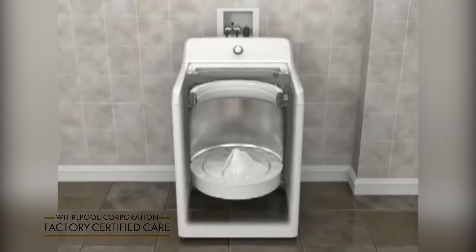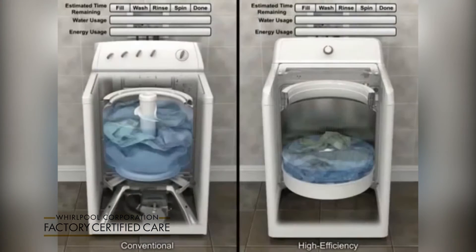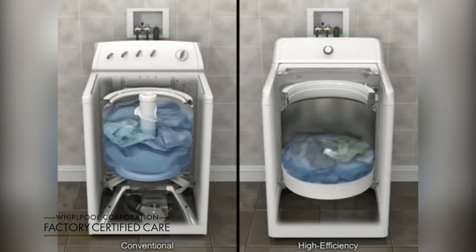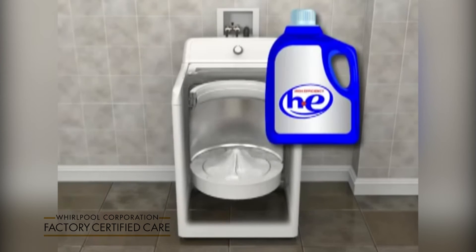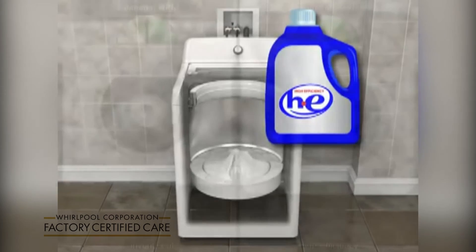High efficiency washers look, sound, and work differently than conventional top load washers in the following ways: they operate with lower water levels, they use less energy, the basket has more movement, the unique impeller moves items through small amounts of water efficiently and effectively, they require high efficiency HE detergent, and they spin faster.